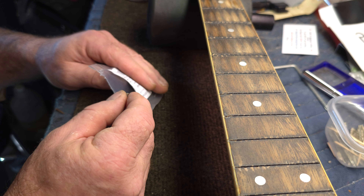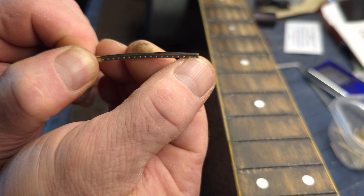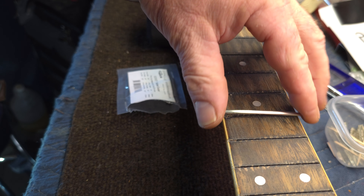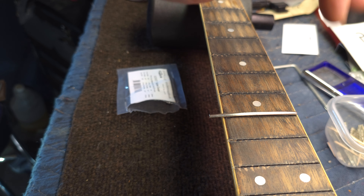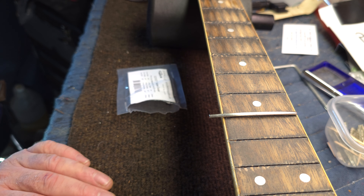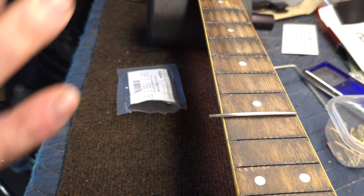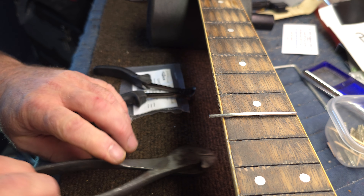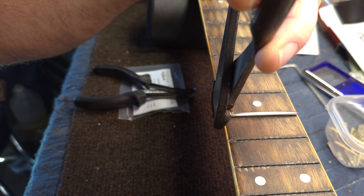I forgot to show you how I cut these frets initially. What I did is I nipped out the tang on one end, then set that in the fret slot and let it hang out over the binding. You want to leave some hanging — don't try to fit them too close. Then I'd simply hold the fret wire down and come in with a pair of cutters — end nips or side cutters — and clip the fret wire off right at the binding.